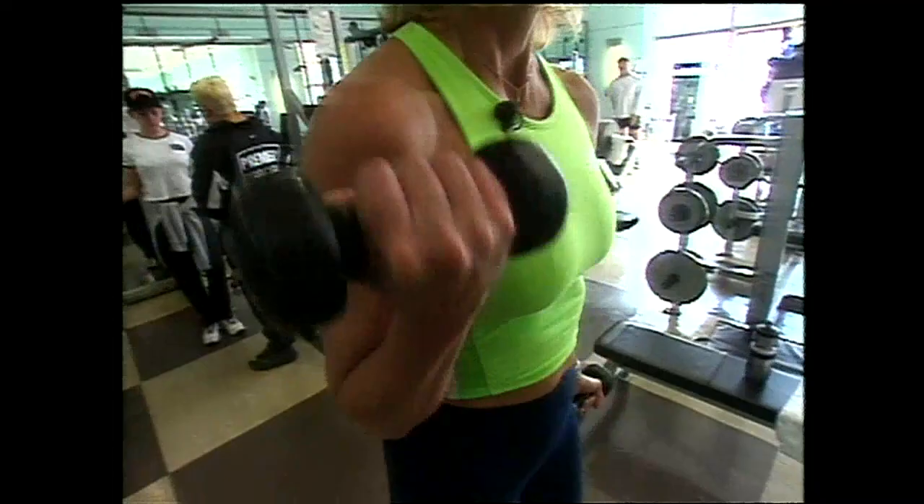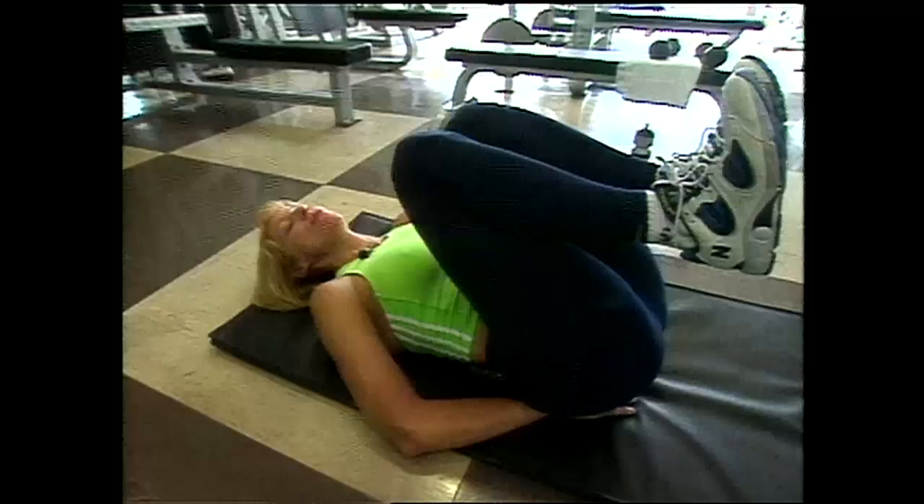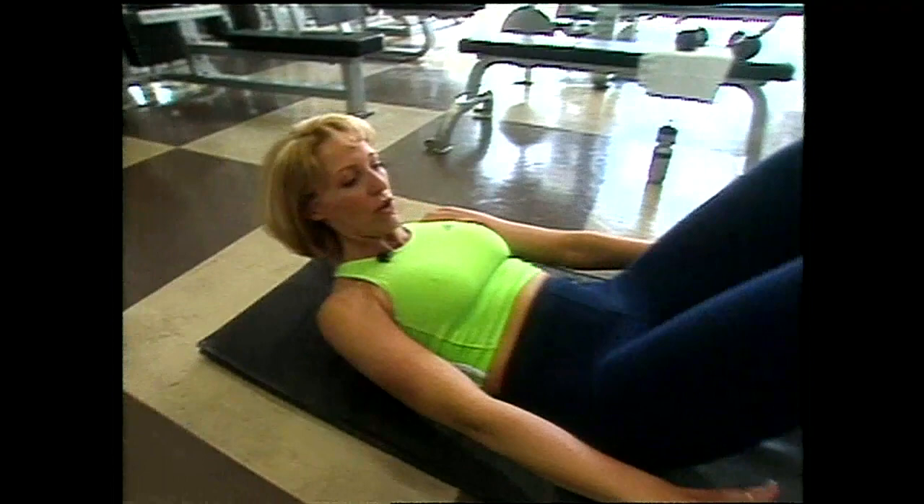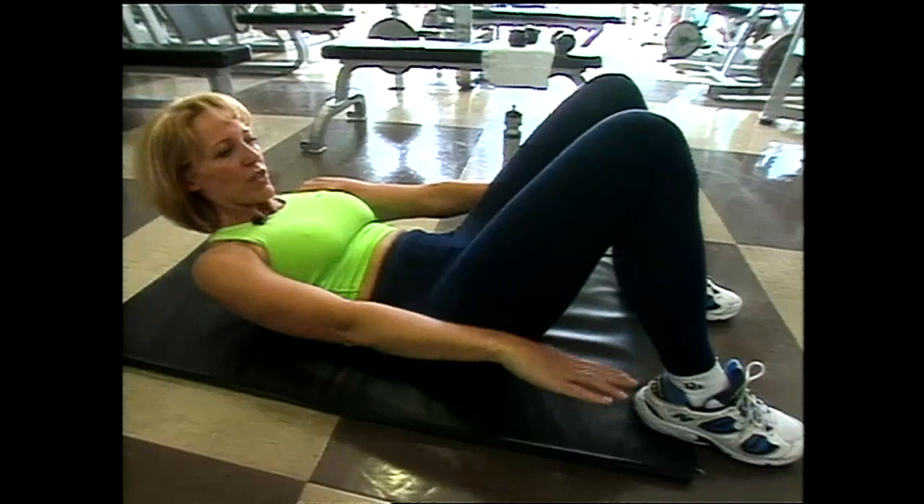Now for our upper abdominal region — another area of concern. Simply put your feet flat on the floor and raise your shoulders off the mat, Emilio, extending your arms out to the side, and just stretch. You've got to keep going — I'm expecting at least 50 of these out of you, and it shouldn't be anything to it. Don't wrench your head off, though — whatever you do.